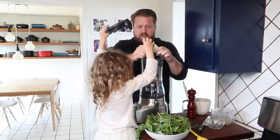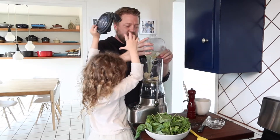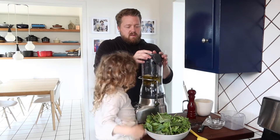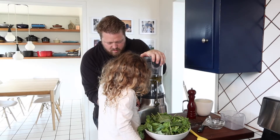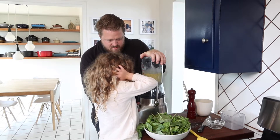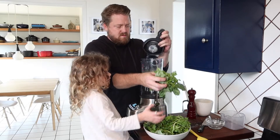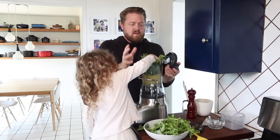We'll add our parmesan — just break it up into chunks. Don't eat it! Lemon juice, our oil. We'll put the lid on. Turn that dial just a little bit. Now let's add our herbs — put a little bit in there. Good job!